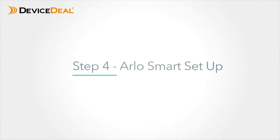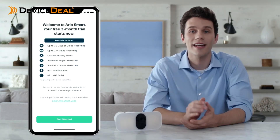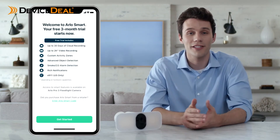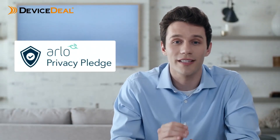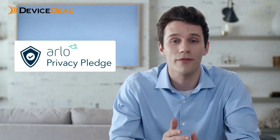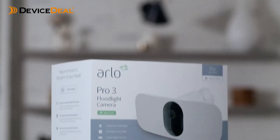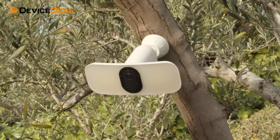Arlo Smart is a subscription-based service you can add to your Arlo cameras that provides cloud recording, 30-day video history, package detection, cloud activity zones, and more. With Arlo's privacy pledge, you can trust Arlo to protect your privacy with industry standards for data protection, designed to keep your personal information private and in your control.